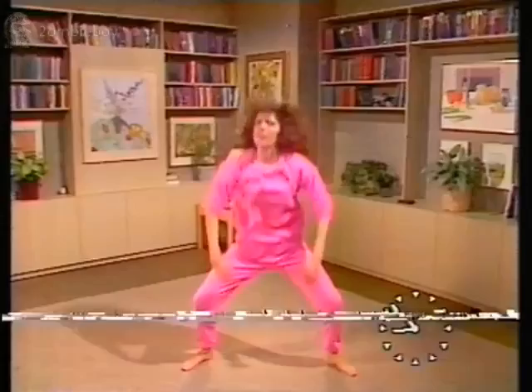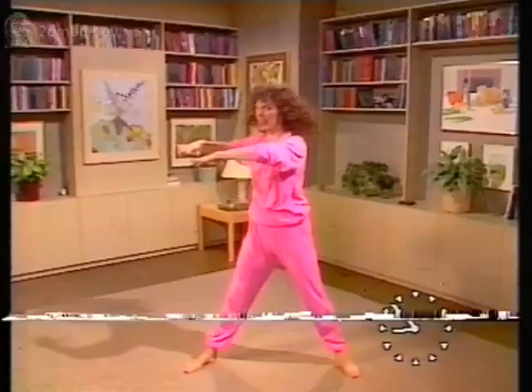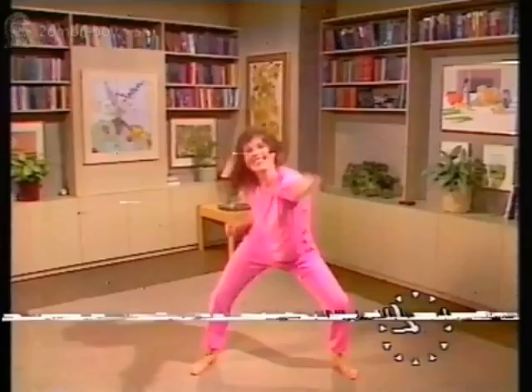Now we have that twist from the waist — bend, turn to your right. And again. Now a bit of punching: ready with the fists and hit it. And up — bounce on the balls of the feet on the up. Now crouch.